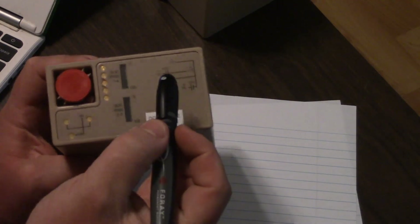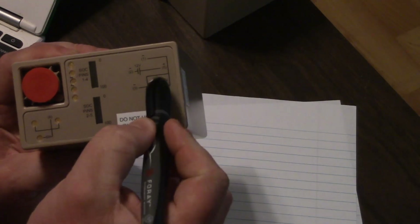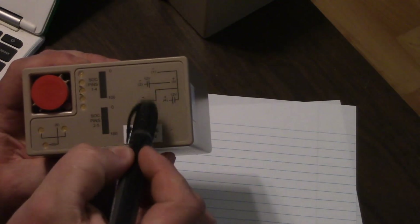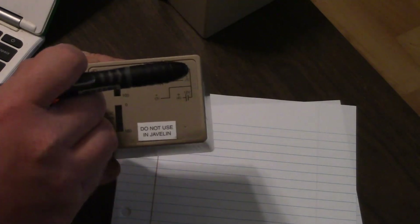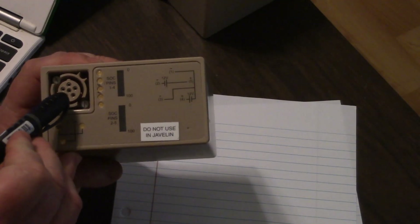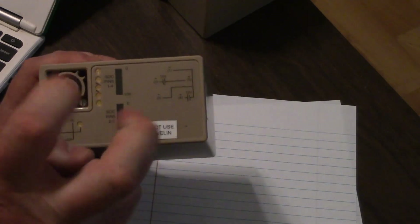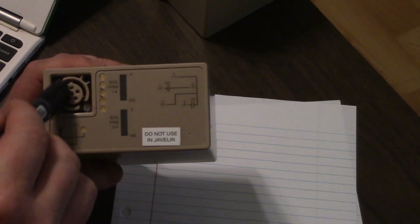These batteries are actually two batteries in one — there are two separate 12-volt (air quotes) batteries in this battery pack, and you can wire them up in parallel or series. You can get 24 volts out of this, or 12 volts out of this.